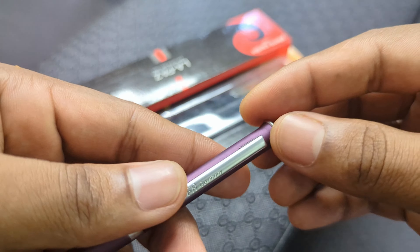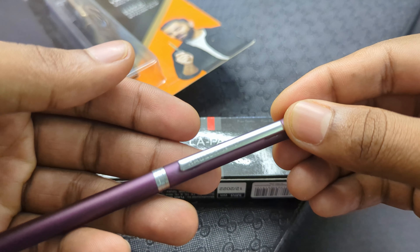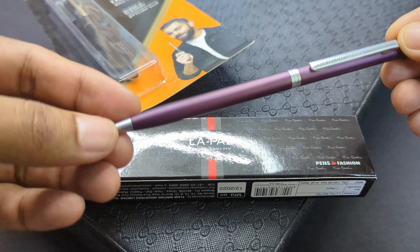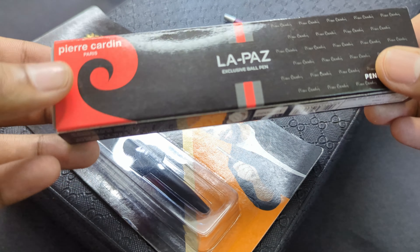Before I get into the features and the writing experiences of these pens, let us do a quick unboxing of these three. Actually, I have been using one of these pens for a long time so I will not unbox that one. So let's see the unboxing of the other two pens.